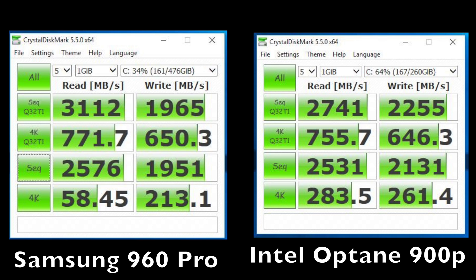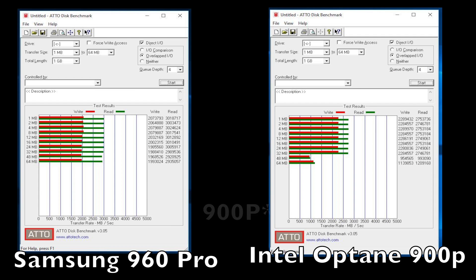Now let's have a look at some synthetic benchmarks. Starting off with Crystal Disk Mark, we're going to automatically disqualify the 850 Pro because these numbers are going to be way off and don't always translate to live performance. When comparing the 960 Pro to the 900p, we're seeing stronger sequential read speeds from the 960 Pro, while the 900p has stronger write speeds. Looking at 4K performance, we're seeing slightly better numbers from the 960 Pro. Switching over to the Atto Disk benchmark, once again we see stronger read speeds from the 960 Pro and stronger write speeds from the 900p.